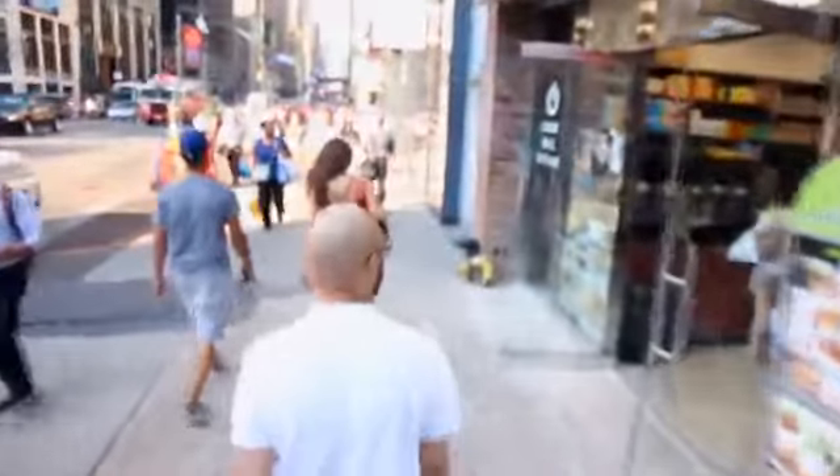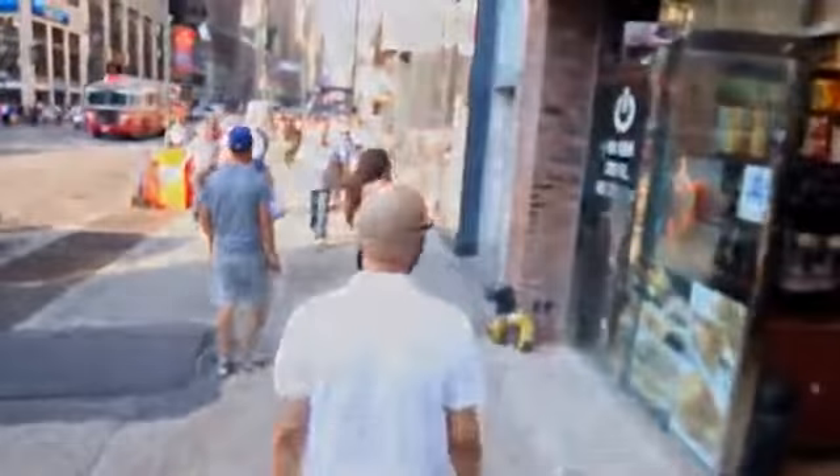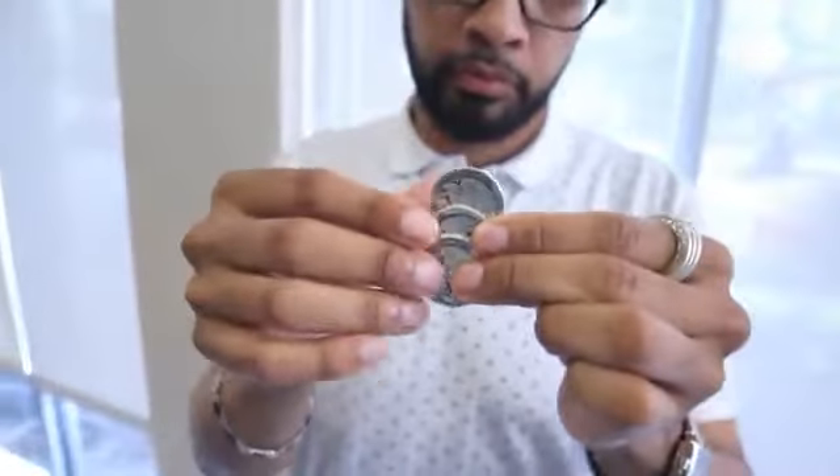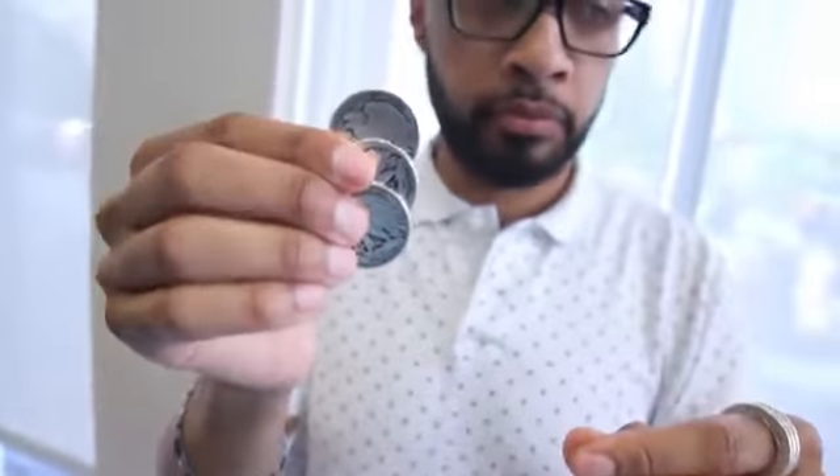Hey guys, this is Eric Jones with Lost Art Magic, and today I'd like to share something with you that's very near and dear to my heart. About a decade ago, I produced a routine called Mirage et Trois, where coins appear, vanish, and transpose in the most visual ways possible.